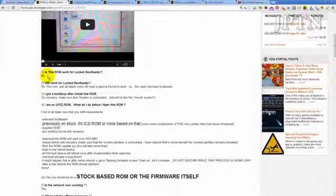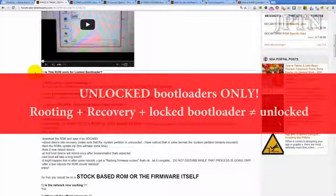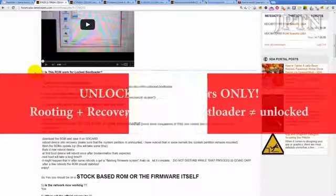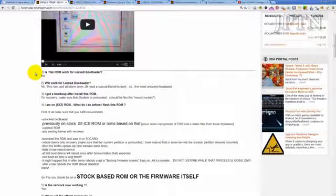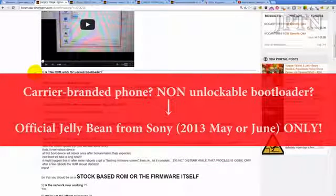This is a beta ROM, so it is only for unlocked bootloaders. So even if you've rooted your phone and installed recovery, it won't work because you have to have an unlocked bootloader. So if you have a carrier-branded phone, unfortunately you have to wait until the end of May — about 2 to 4 weeks — until Jelly Bean officially comes out.